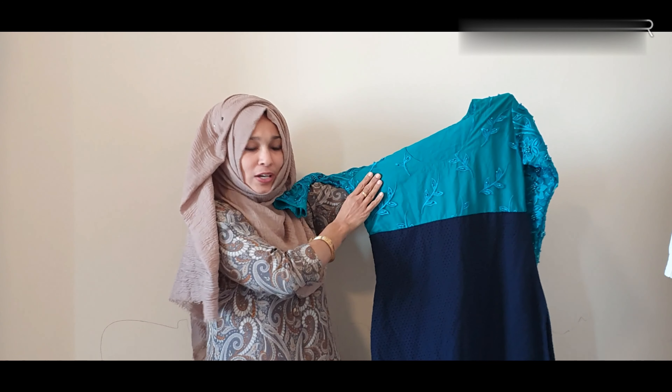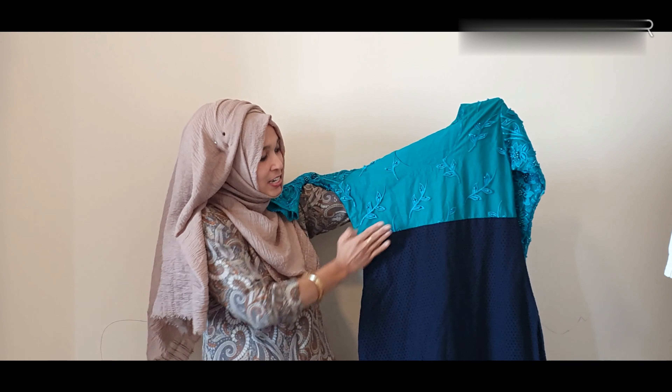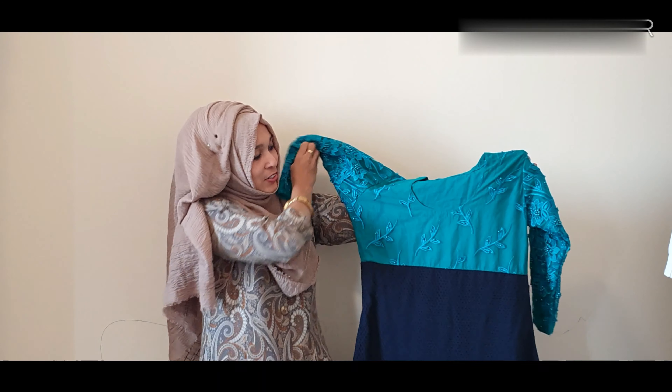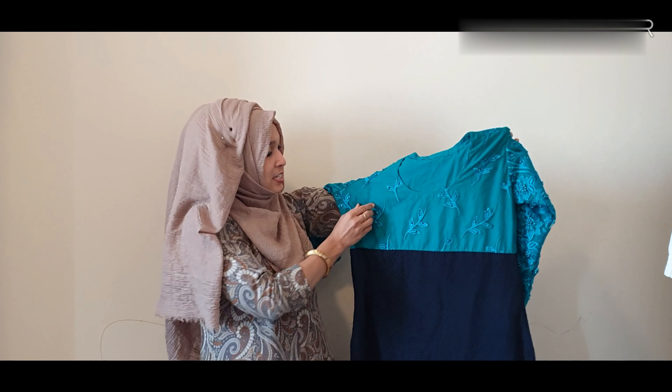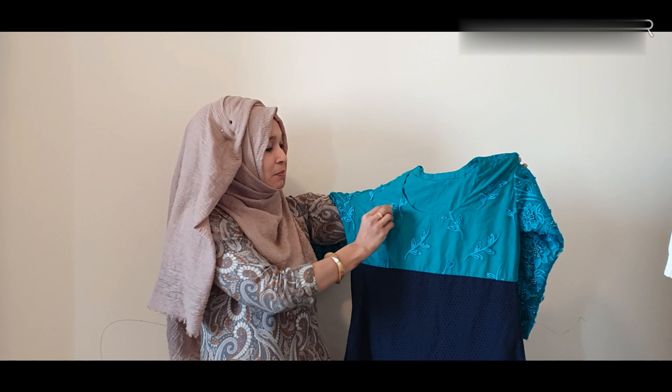This is a peacock blue and navy blue combination. Chest and sleeve portion. This is a hook to the neck. We have to design a little bit of beads.